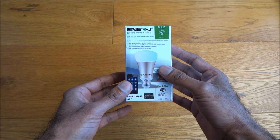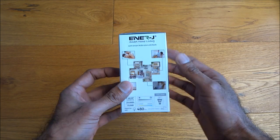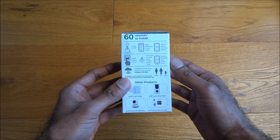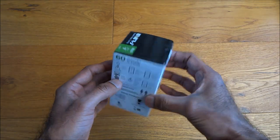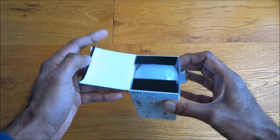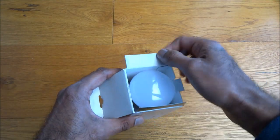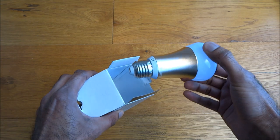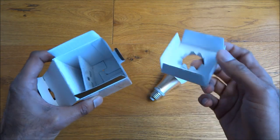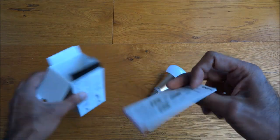Let's have a quick look around the packaging — it comes very nicely packaged. Let's open it up and see what you get: the actual bulb and some instructions.